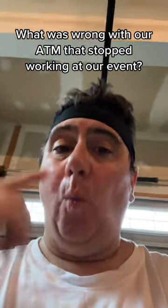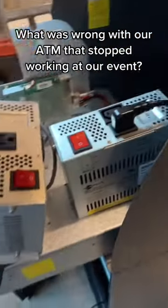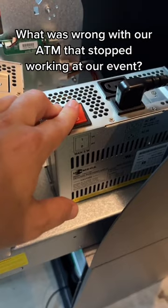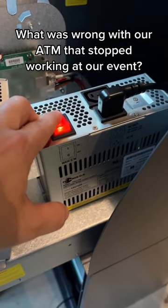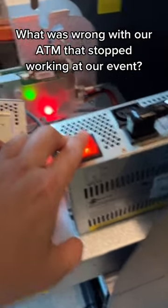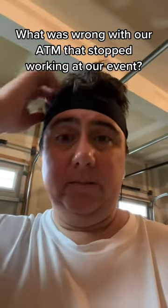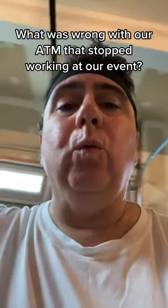So remember our ATM broke down in the middle of an event — actually the start of the event — it only did eight transactions. Well, it turns out support was right: it was a power supply. This is a power supply from a 1700W, and watch all the lights come on — everything works. So now I just got to do the warranty claim, get a new power supply, and this baby will be off and ready to go and make some moolah. Let's go.